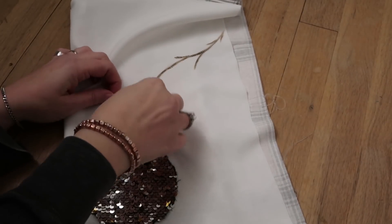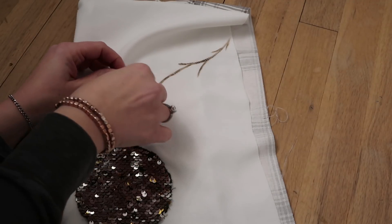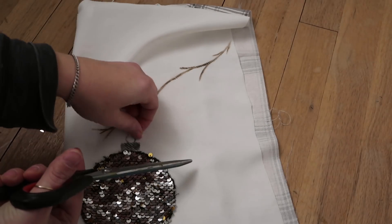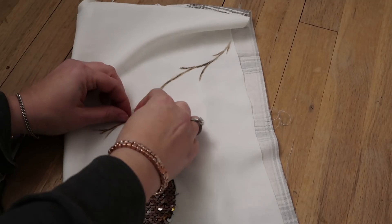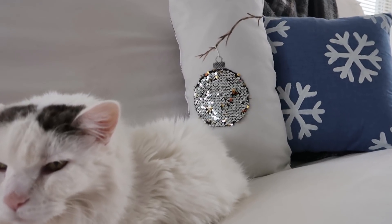I took some string and poked it through just the top part of the pillow cover so it looked like the little hanger for the ornament, then tied it on. This one wasn't exactly my favorite — it didn't turn out quite how I wanted — but it was my first time trying it, so I wanted to show you the ideas.